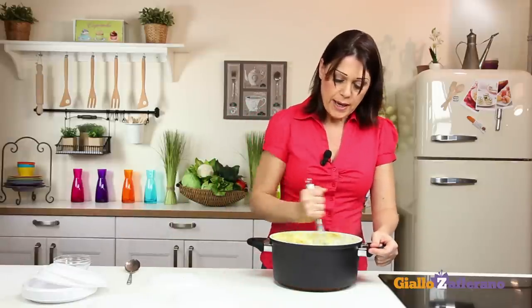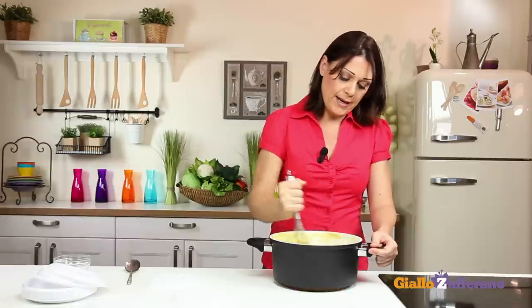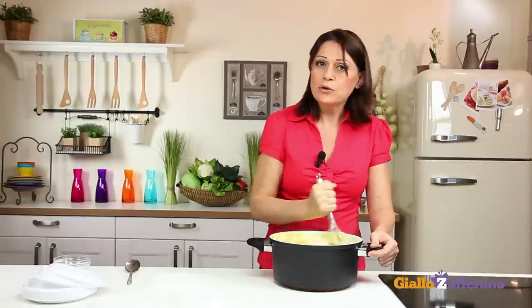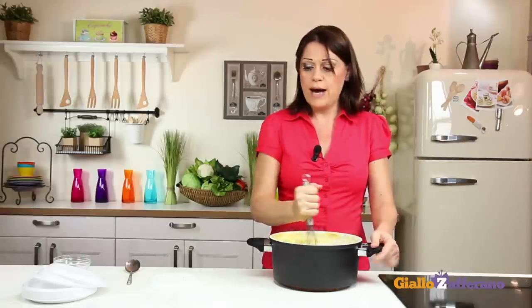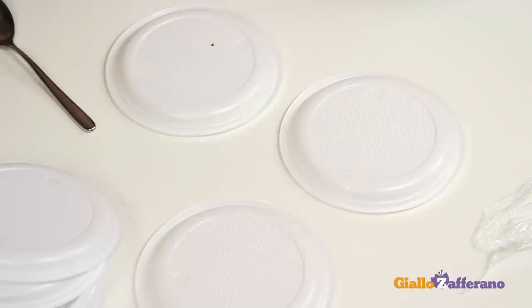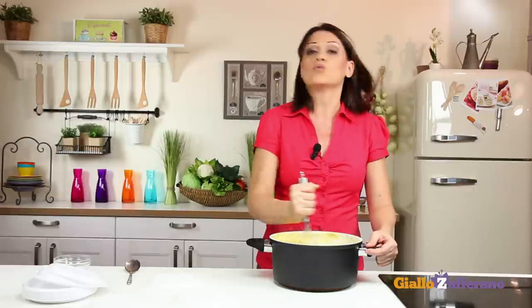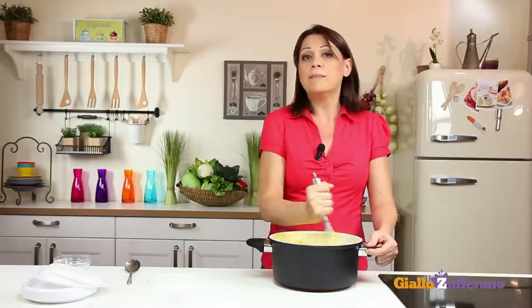Stir and begin to shape the panelle. In Sicily, these fritters are spread onto wooden rectangles, but we can use small plastic plates about 4 to 4.5 inches in diameter. We'll spread a small amount of the mixture onto each plate to a thickness of about 1/10 of an inch.